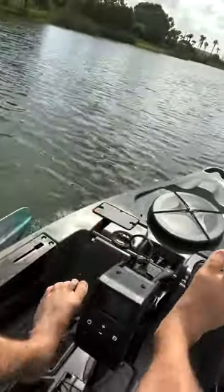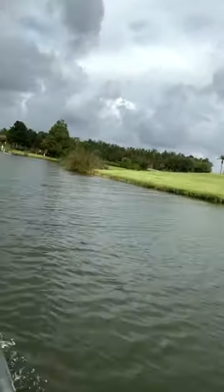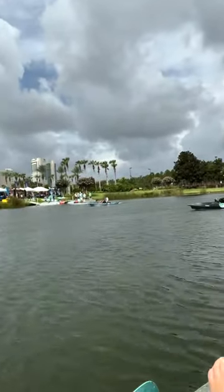At levels one through four it's like you're still pedaling but you're getting a lot of oomph for each pedal — it's giving you some get up and go. At five, there's zero effort — it's doing literally everything for me. We are fully motorized now, I'm doing nothing, no pedal, just cruising. A lot of fun.